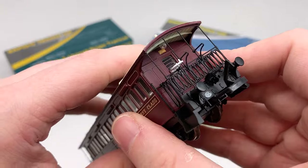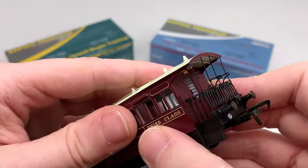The end railings are not glued to the roof and they have a little bit of flex in them to allow them to be pushed into their slots.